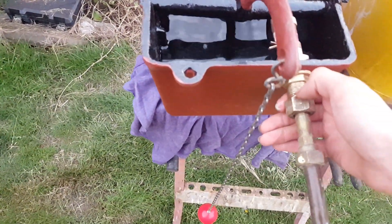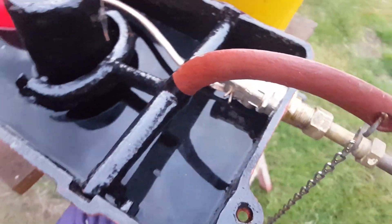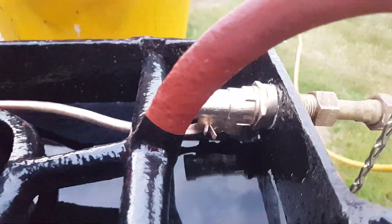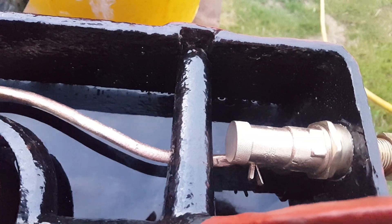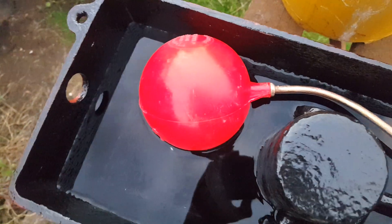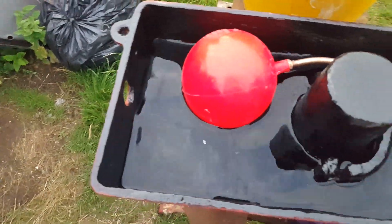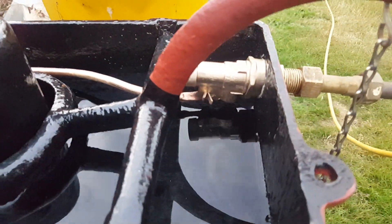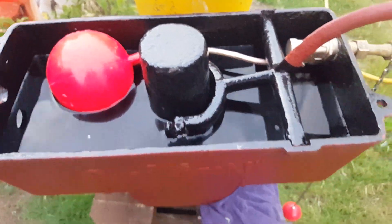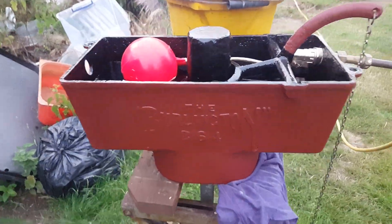This is the first cistern that I'm retesting — the Burlington 264. In here, it's now got a standard old type chassis WR part one float valve. The arm was already bent by the previous plumber, so it's all been reconditioned, and that will be the float valve of this system. Let's give it a go.